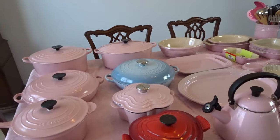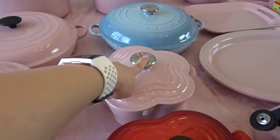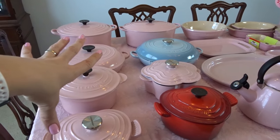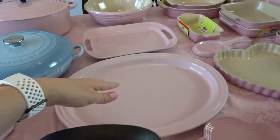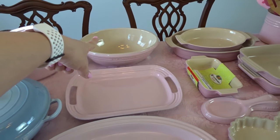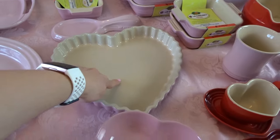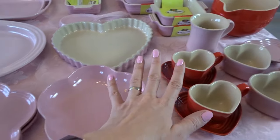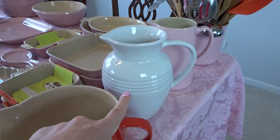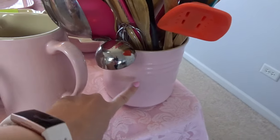Most of this cookware was either a gift or I got it from my local Le Creuset outlet store. Some pieces came from TJ Maxx or HomeGoods. The bakeware pieces were all either TJ Maxx or HomeGoods. A few specific pieces were gifts and I'm not always sure exactly where they came from, but the majority of the cookware came from the outlet store.